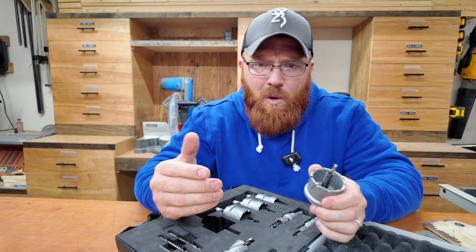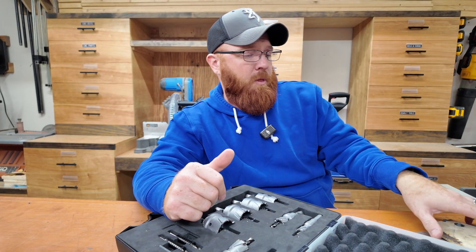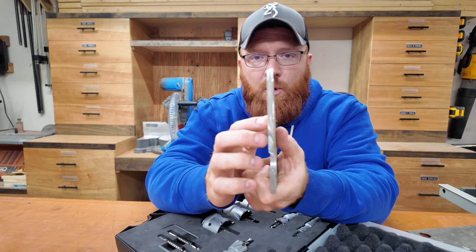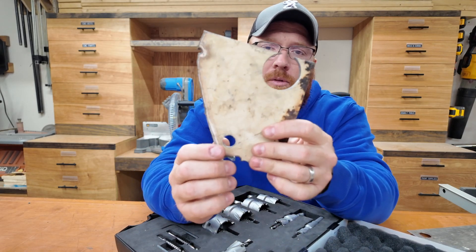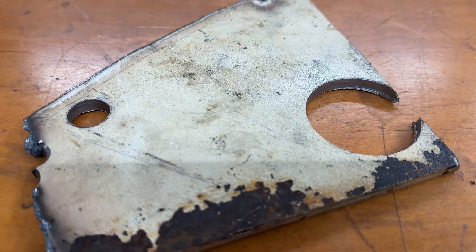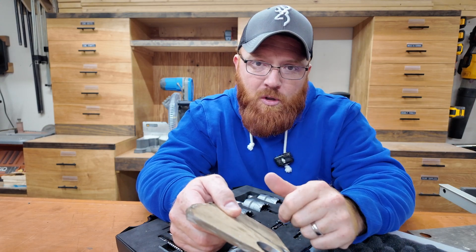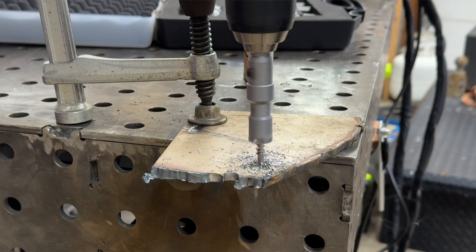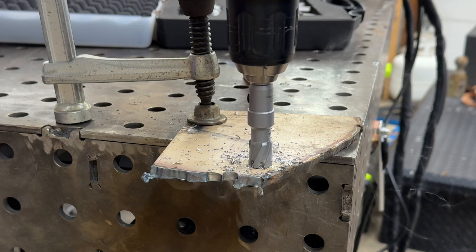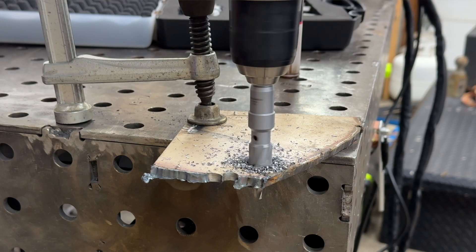I drilled right around 10 holes and tried a couple different metals I had laying around. The thickest plate I had was a quarter-inch piece of steel, and it did a really good job — you can see the holes right there. I'll throw shots of those on screen while I'm talking so you can see what these bits look like in action. The nice thing is you don't have to have a mag drill like you would with an annular cutter set — you can easily just grab a standard drill and it'll run this kit just fine.